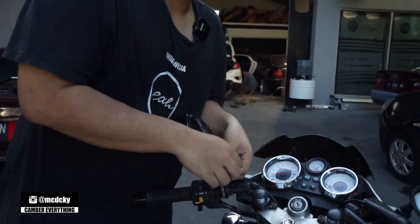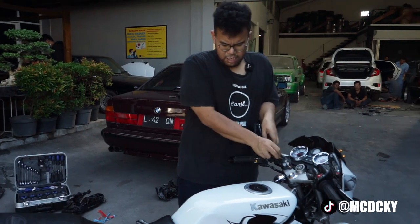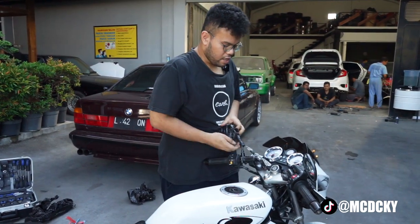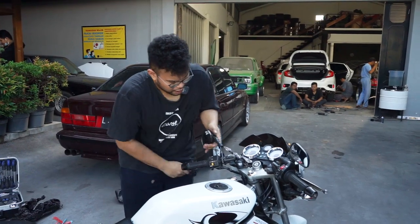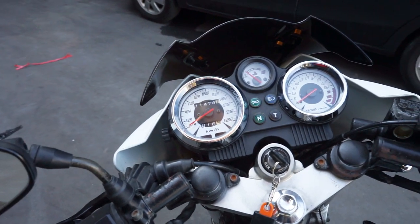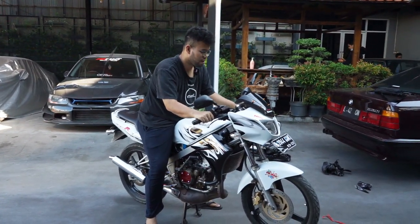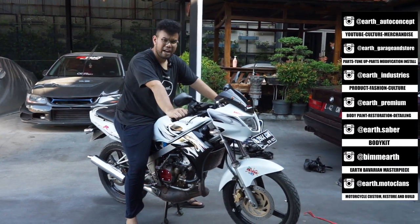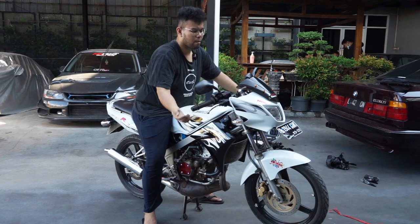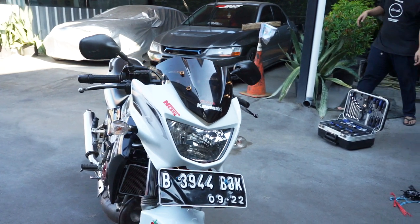Tinggal di-touch up dikit. Nunggu barang-barangnya nyampe sih yang gue udah beli. Sebenernya barang-barang standar dulu sih, maksudnya convert ke SS dulu. Ini motornya, jadi yang gue paling gak suka dari Ninja Air itu adalah stangnya, stangnya stang jepit. Jadi untuk riding position gue, dia tuh stangnya rada gini ya. Jadi gue pengennya yang lurus, makanya kemarin coba-coba SS. Nah SS tuh stangnya dia lurus, jadi gue beli stang SS juga, original Kawasaki. Terus lampu depan ini gue gak suka banget, ini nyopotnya susah gak ya? Lampunya udah dateng juga sih.